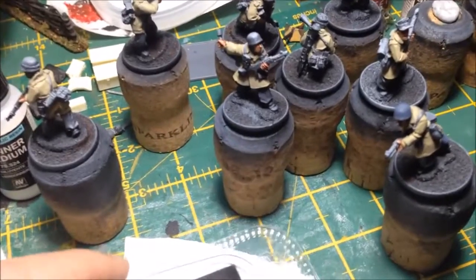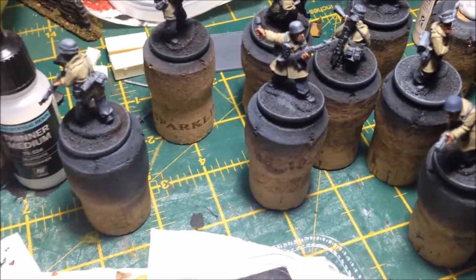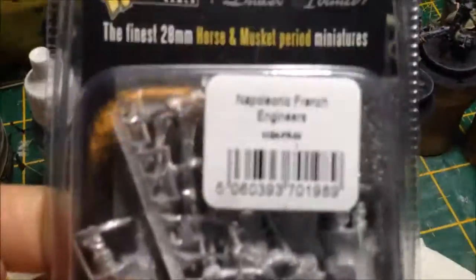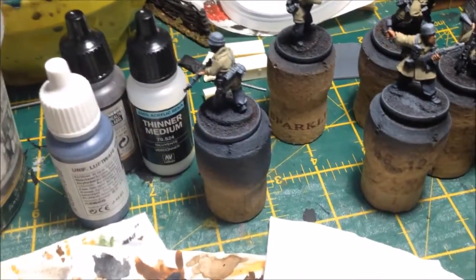I've been watching everyone's Black Powder paint-off stuff, which is good — heaps of people are getting into it, lots of videos. I've purchased some Napoleonic French engineers and I'm going to do something with them, though I have no idea what yet. Luckily the paint-off goes for a while, so that gives me some time to think. I don't really do Napoleonics, so it'll be fun to do something different.